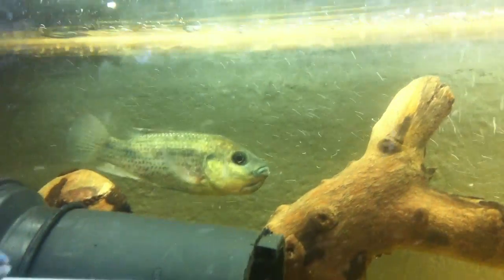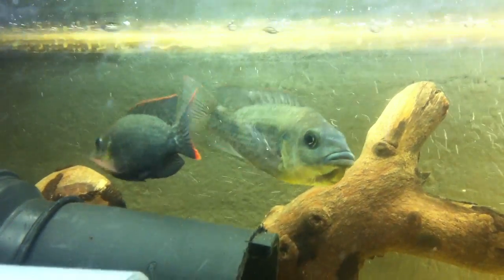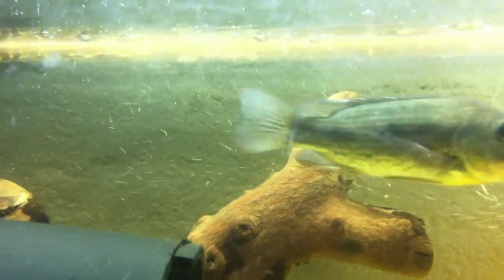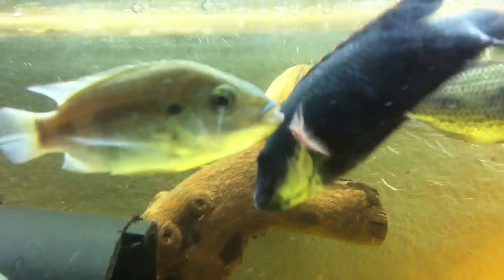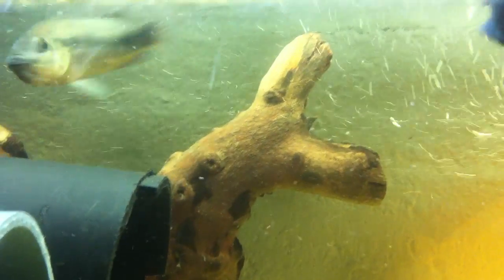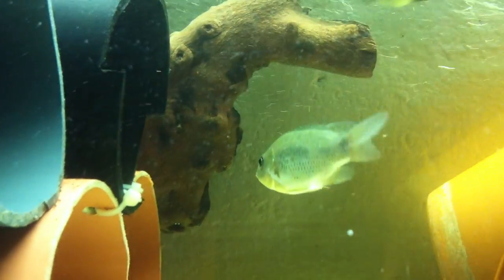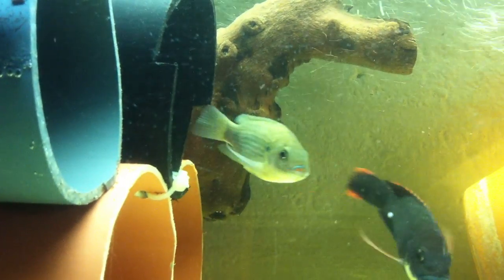That's one of the females holding eggs over there. I think she's holding about one to two hundred eggs. This is quite a small fish, only between six to ten centimeters long. I got them approximately three weeks ago, and then by last week — six, seven days ago — I noticed three of the females holding eggs. I ended up with four males and four females.